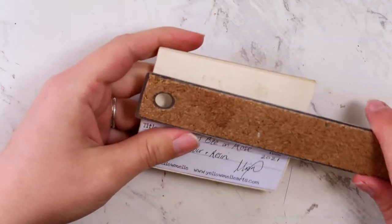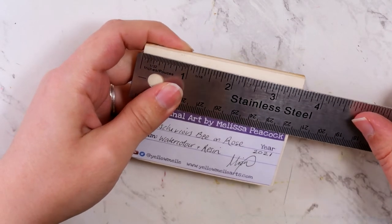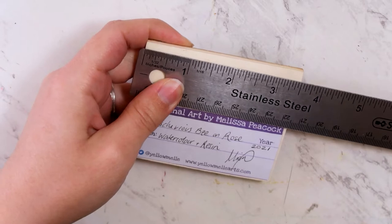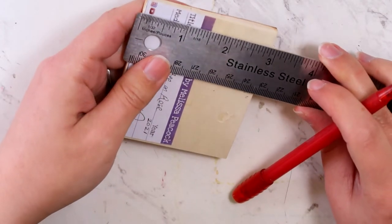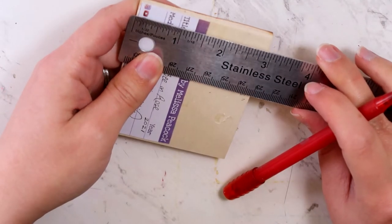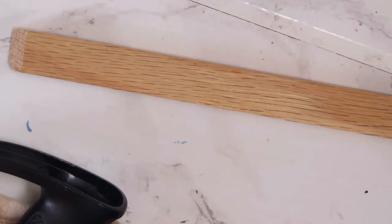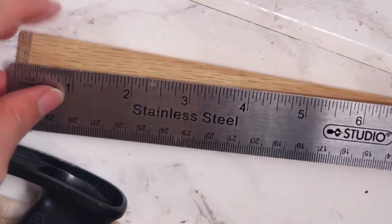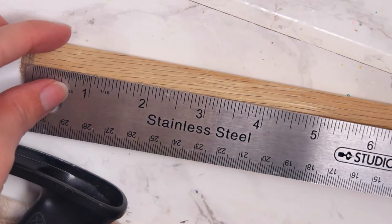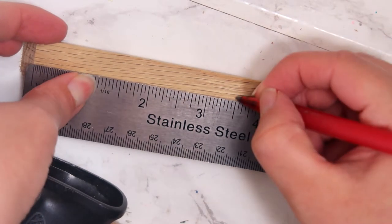I'm going to start by measuring each and every one of these because they are all randomly cut and not exactly the same size. Because I'm using a little miter box that has the 45-degree angle set to it, I'm not going to have to do any math for this, which is great. Starting with this piece of oak that I've already cut at a 45-degree angle, I'm going to measure the inside measurement to match the side I'm working on on the little bee painting.